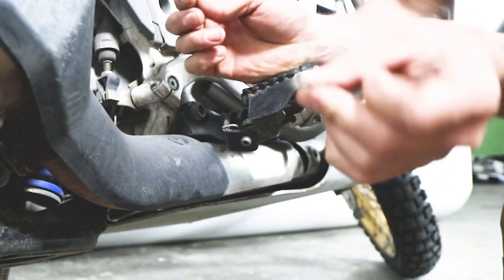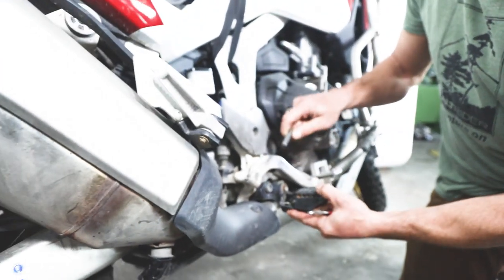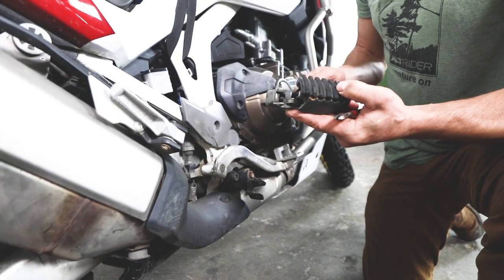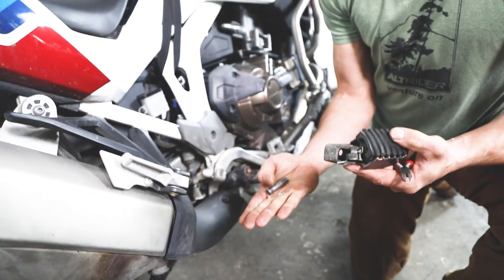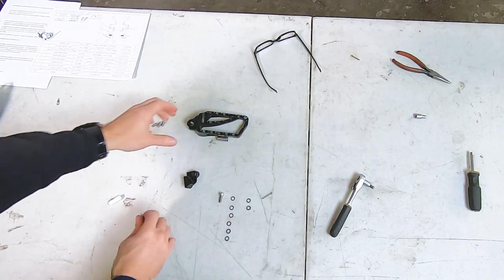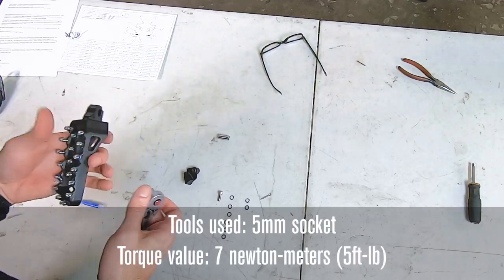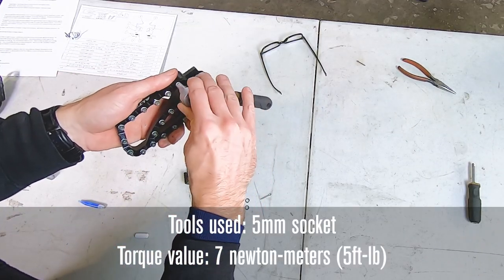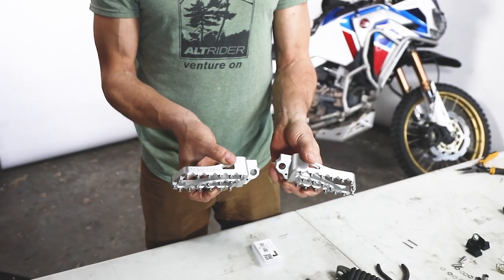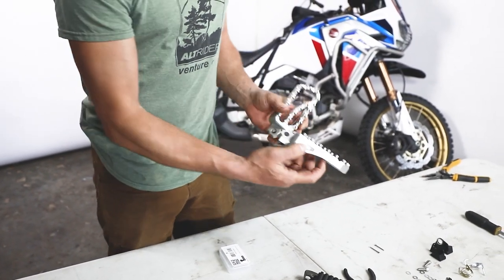Make sure you capture and pay attention to the retaining washer. The Africa Twin ones are really easy — pull that pin out, and now I've got my OEM spring and peg, which I won't reuse, but I'm going to reuse the pin and the washer. To install the cleats on the foot peg, add some thread locker to each hole, get them started by hand, and then tighten to seven newton meters or five foot pounds with a five millimeter socket. The Alt-Rider logo goes forward-facing for orientation.